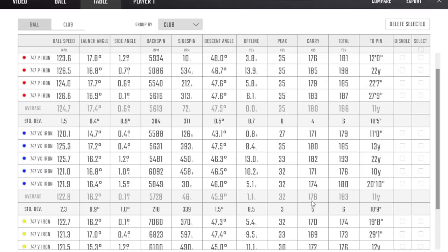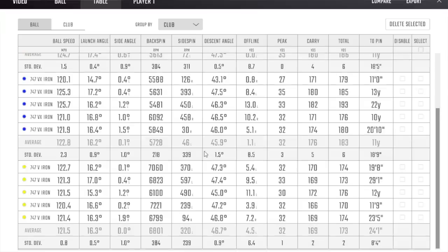Moving into the V iron — the more compact one at 32 degrees of loft. Ball speed drops a little more because of the loft, launching around 16 degrees. I caught that 15.3 degree launch shot a little bit low in the face — that was a thinny. The spin number has jumped up massively though: 6,801 — some bigger spin numbers in there now. There's a six-yard difference between the lower and higher launch shots in carry. Averaging at 169 yards carry — so with respect, it'll be the shortest of the three models.